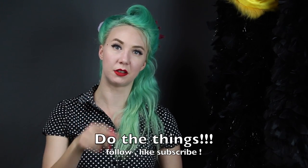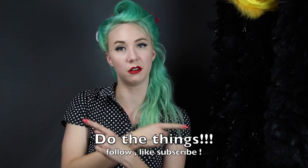Alright guys, that was it. Don't forget to subscribe, like the things over here, do the things and what not.